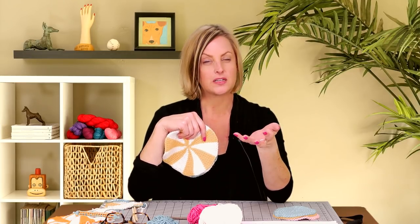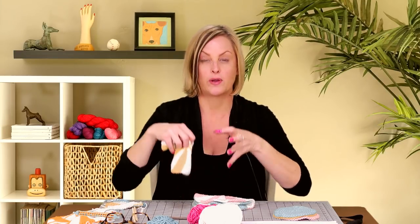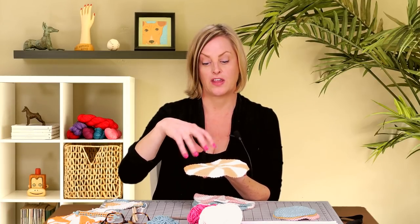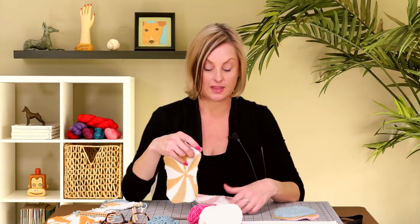Dishcloths are a really popular thing to either knit or crochet right now, and I really like making them. I don't actually use them in the sink with soapy water to wash dishes — I use them more like paper towels. I always have one in front of the coffee maker where it catches the drips, and they can just so easily go into the washing machine. I use them to dry my hands or clean up spills, just not red wine or beet spills. I like the idea that I can throw them in with another load of wash and keep reusing them instead of wasting paper towels.